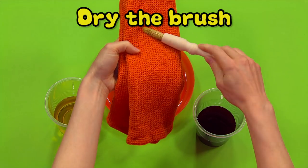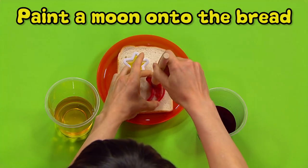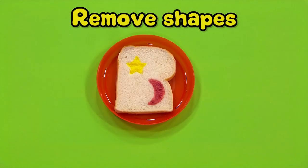paint the bread inside the star shape. Dry your brush off on the cloth, then dip it into the other coloured water and paint it into the middle of the moon shape. Remove both shapes.